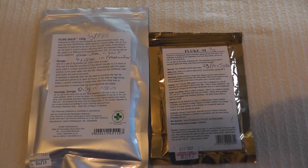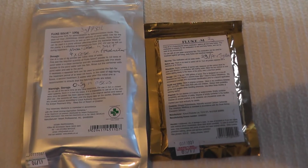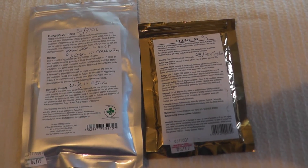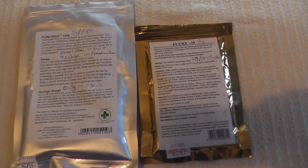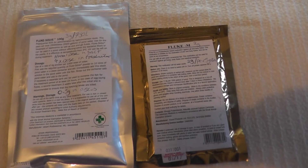Both of these products can be used in cold water, fresh water, pond, or salt water aquariums, but they are obviously not reef safe. So only use these in a quarantine tank or a fish-only aquarium. Neither of them harm your good beneficial bacteria in your aquarium, so don't worry about that.